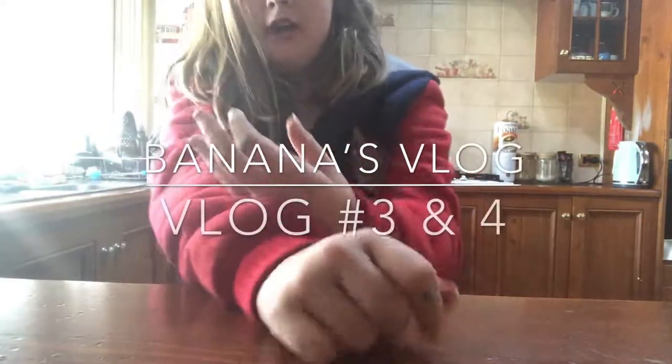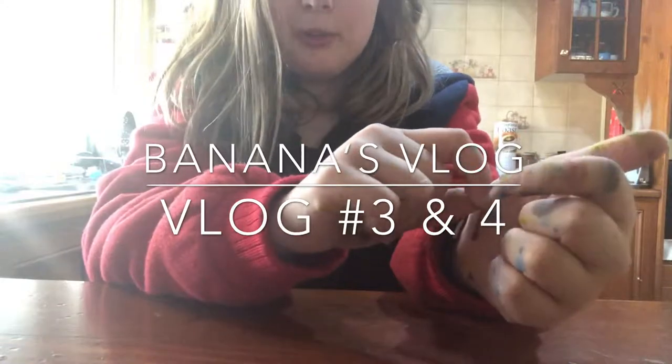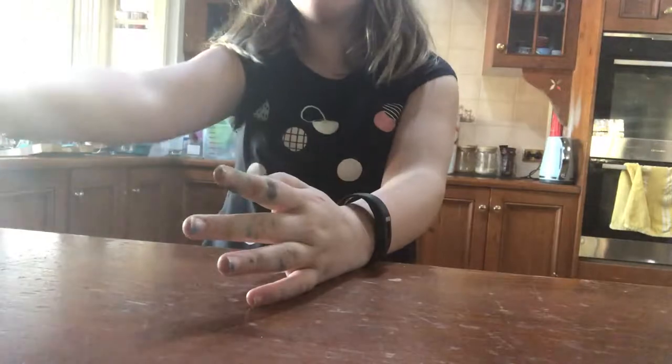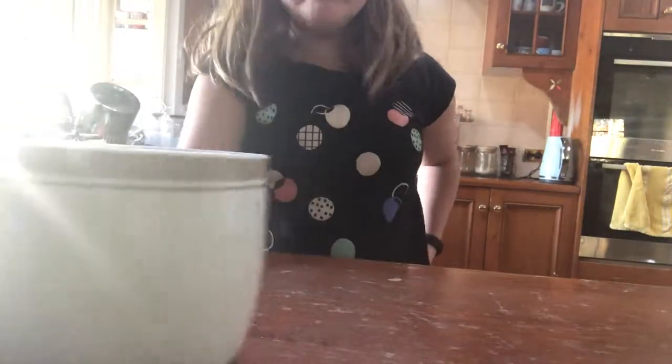Hey Piranha Banana fans, welcome back to our video. Today we'll be cooking with banana. Today we are making hot chocolate. So here are our ingredients and our cup. We got this tiny cup here that we are going to use for the hot chocolate.